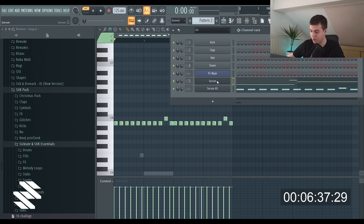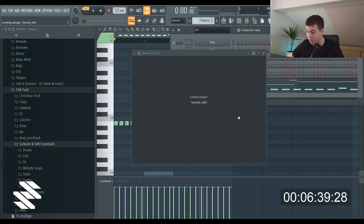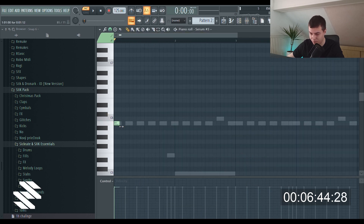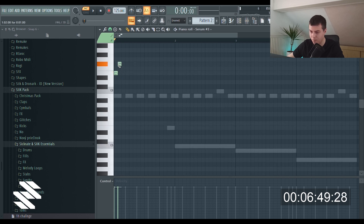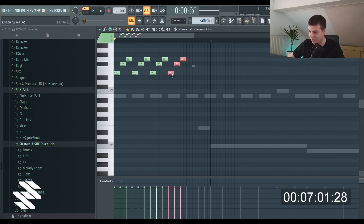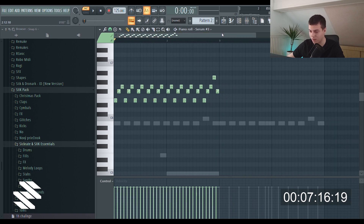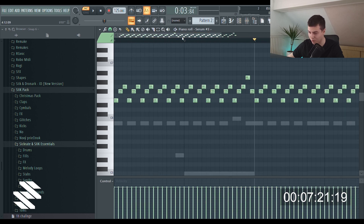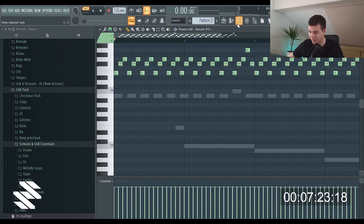Maybe I'll just copy it and probably make an arp, something similar. I'm gonna go with E and follow the rhythm of this. This is gonna be so bad, I can already feel it, but at least I know the sounds because I made them. I'm just gonna leave it like this and copy it — whatever. I'm just gonna play it for you; if it's too bad, then I'm sorry.